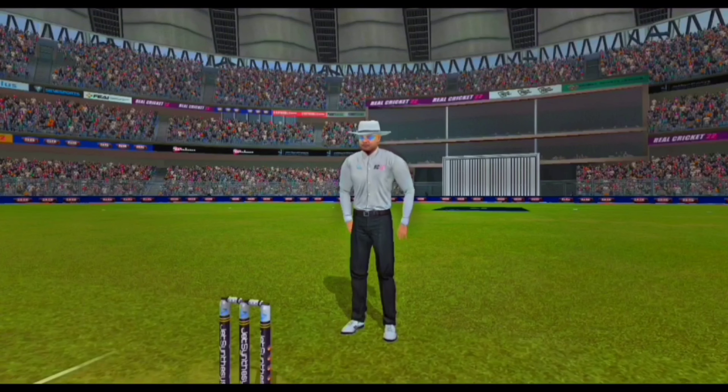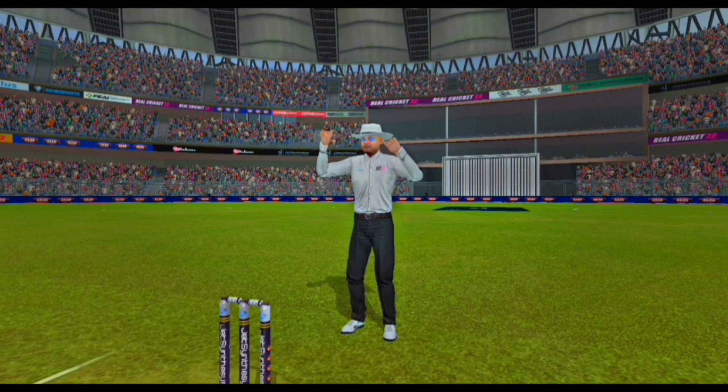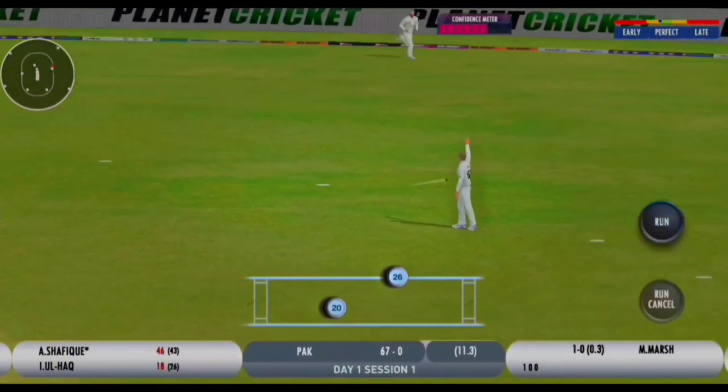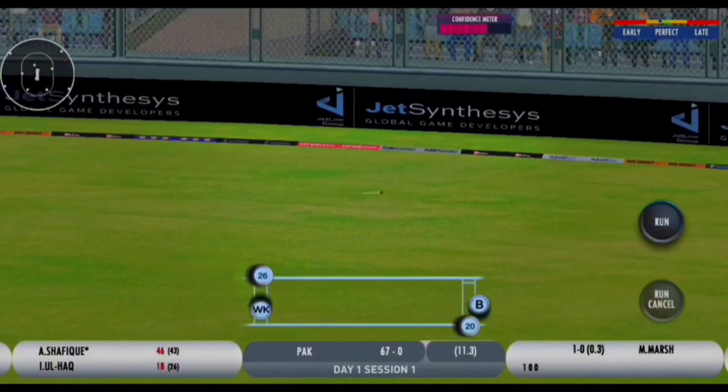Big shot - he'll sail over the fence, another six. Just started to open up a little bit, that's a solid shot down the ground and that's four.